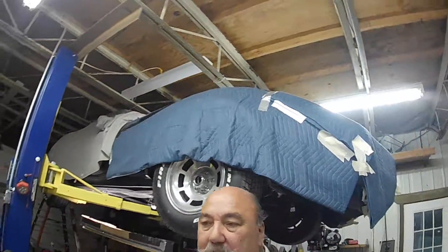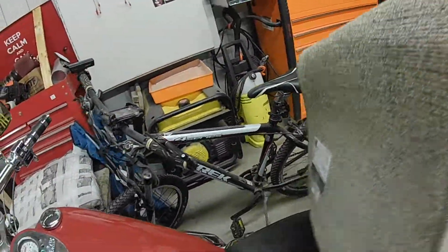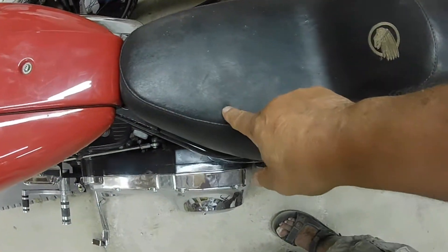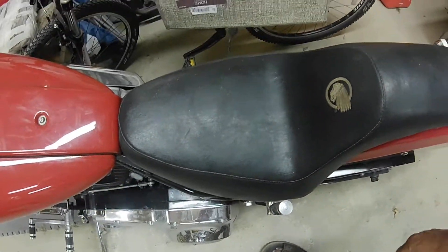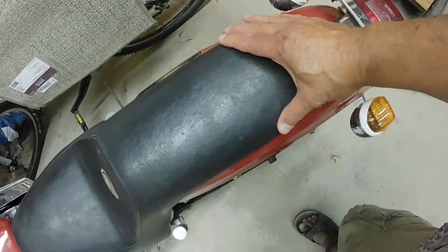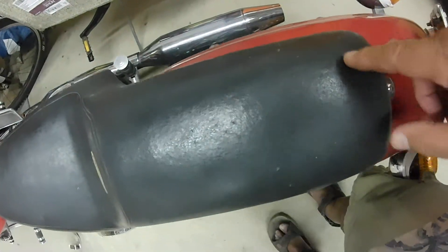I didn't get to work much on it today — probably only put in half an hour. What's bugging me is that when I first bought this bike, a cat jumped on it and scratched it right here. I patched that up, and then yesterday the cat climbed up and started hacking the seat — you can see all the little holes.